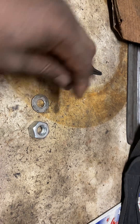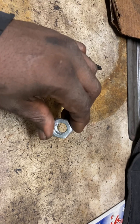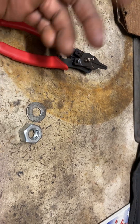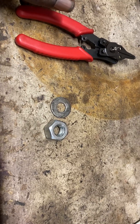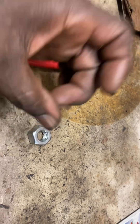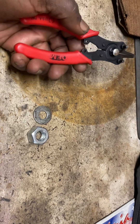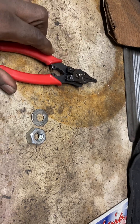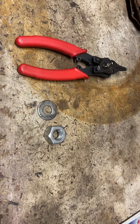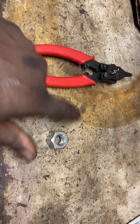Whatever you use, make sure the center is open. The cap will not go down if it's closed, because the cap has a nipple that points down about a half inch and has to go inside of something. So make sure you use something with the center punched out. You can use conduit, but make sure it's big enough to go around the outside diameter of the accumulator piston when you stick it in the port.